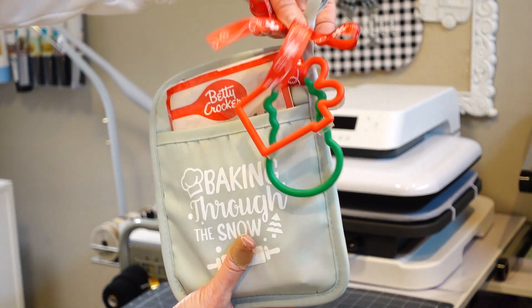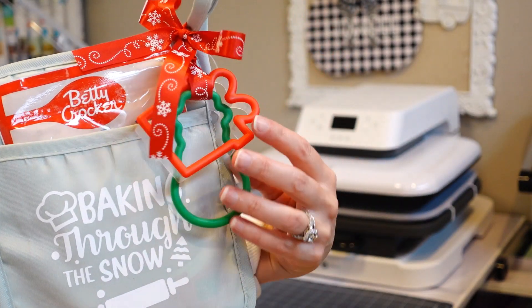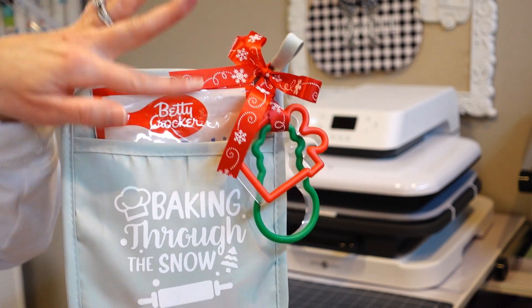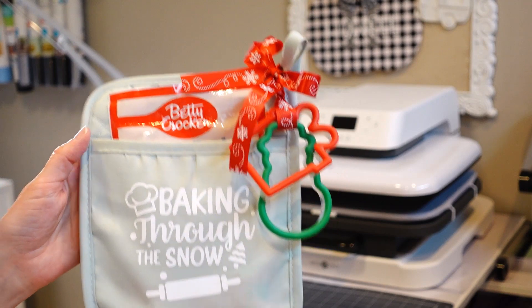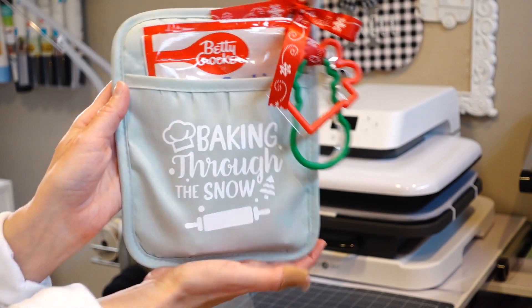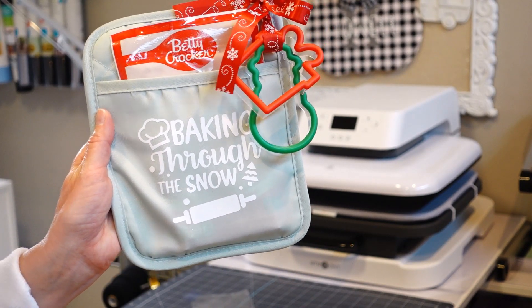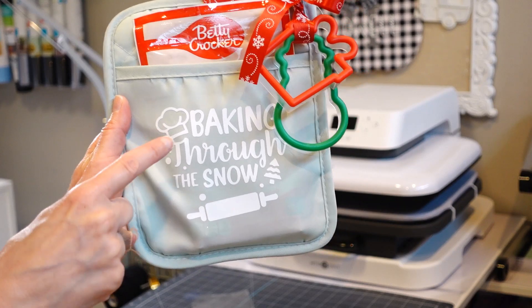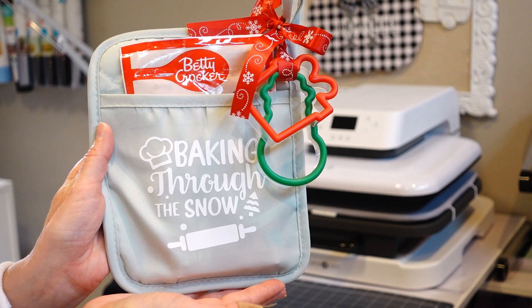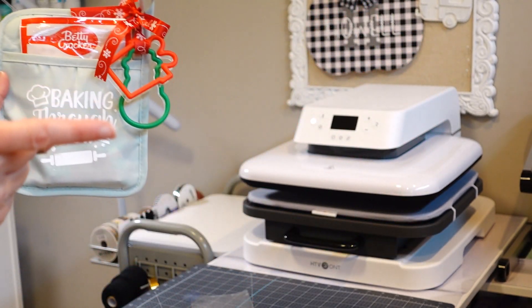Alright, I tied a little bow. We've got our cute little cookie cutters, our cute little saying 'Baking Through the Snow,' and popped in some sugar cookie mix. How cute is that! I hope you found some inspiration. Make sure you give this a like if you did, and let's make this Craftmas season fun. Drop a little chef emoji or a little Christmas tree emoji below. Thank you so much — until next time, make sure you check out another one of my videos.